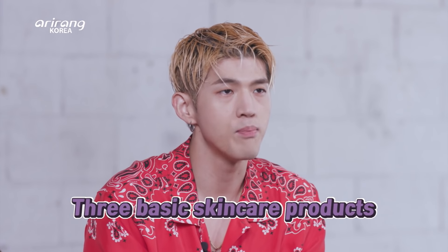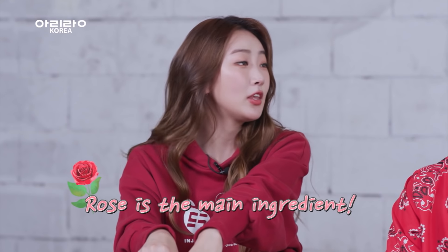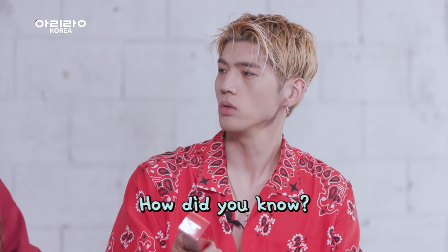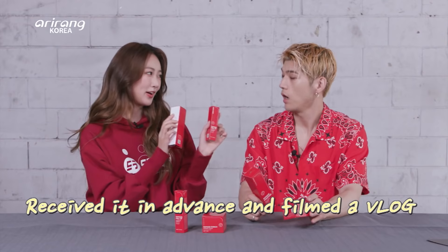It's a package with three basic skincare products — toner, serum, and cream. Rose is the main ingredient of this product. How did you know, Suvin? You know these products so well! I received this in advance and filmed a vlog about it.